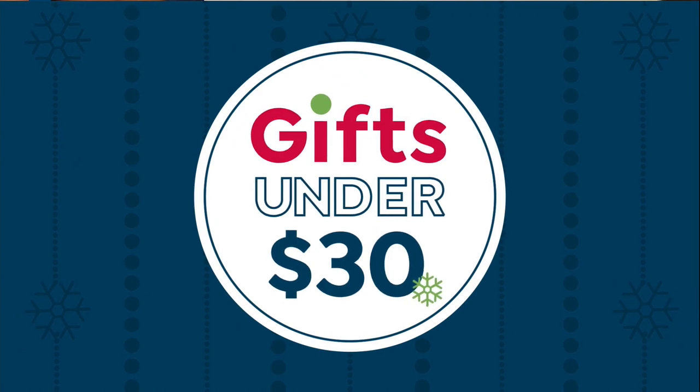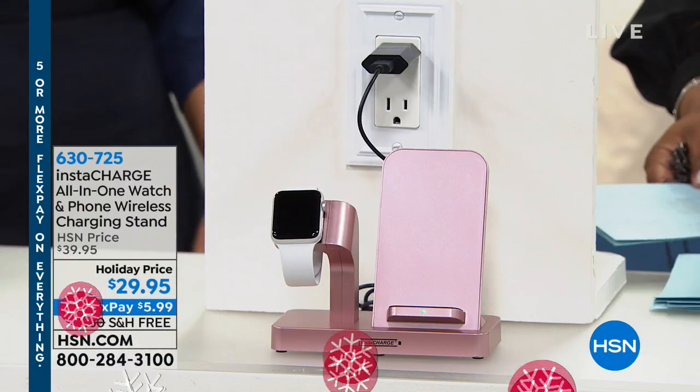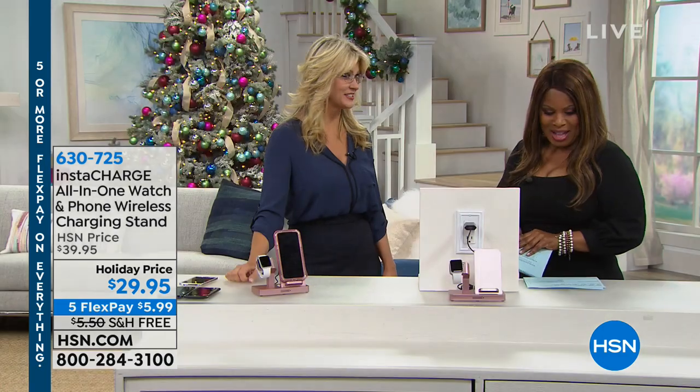I haven't worked with you in a while. How you doing? I'm doing great, and we certainly haven't presented this before because it's new. This is awesome. So this is Leah Little — Leah is one of our electronics experts.